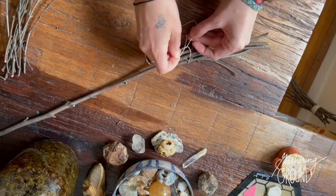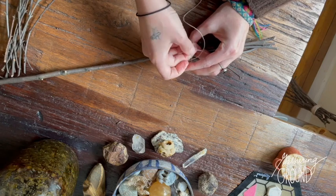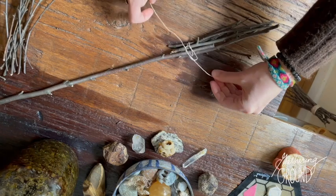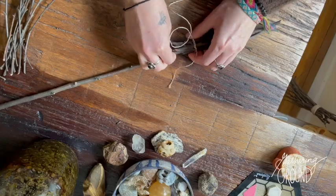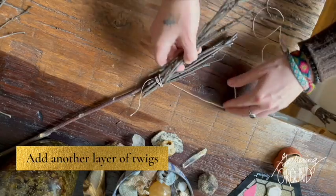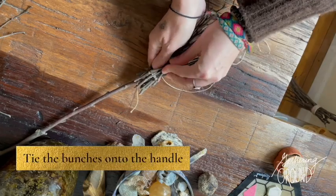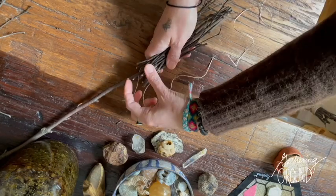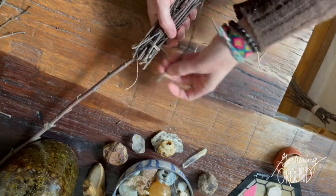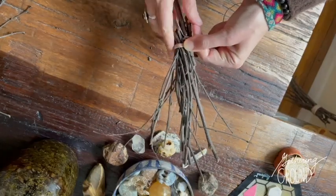Begin tying the twigs to the handle. I started with the smaller twigs on the inside, then add another layer of twigs. Then wrap the bundle several times around until it feels secure.